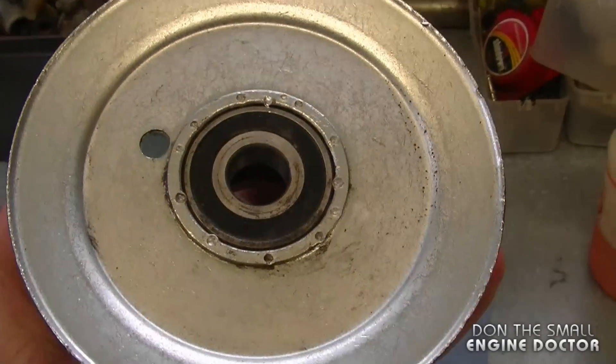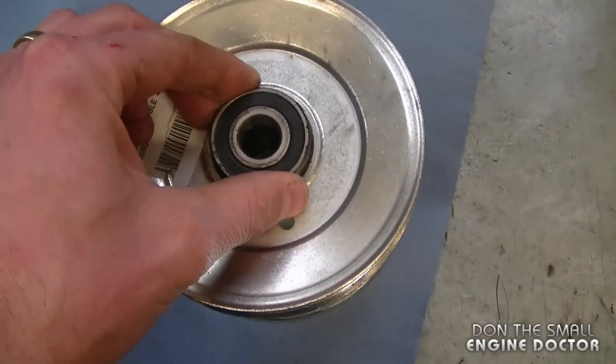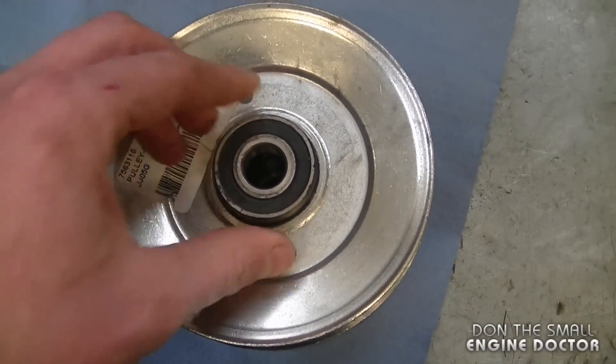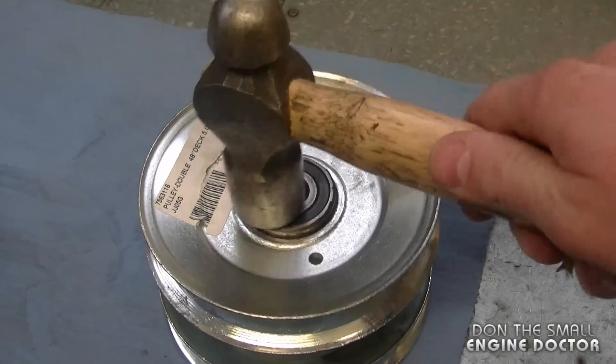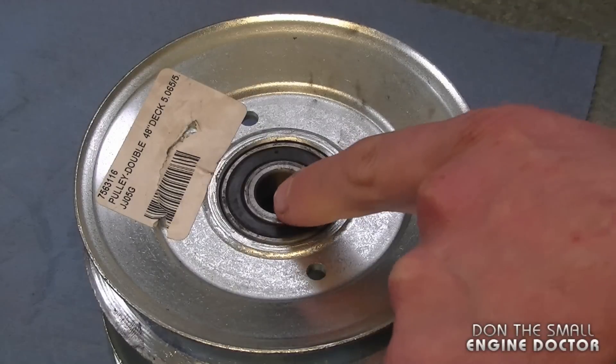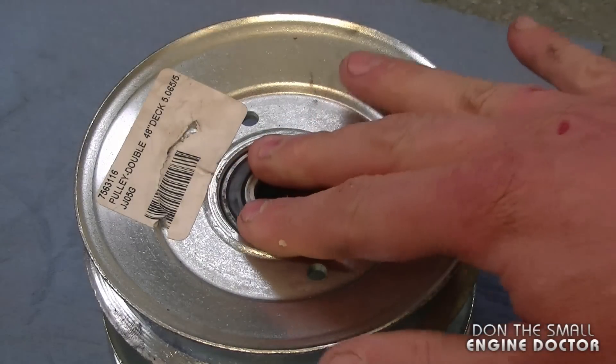Make sure you wear your safety glasses before you start doing this. Now I'm going to show you the other side of the pulley. At this point you just basically insert your bearing and tap it in. Try not to hit the center race — you always want to hit the outer race. This went in pretty easily.